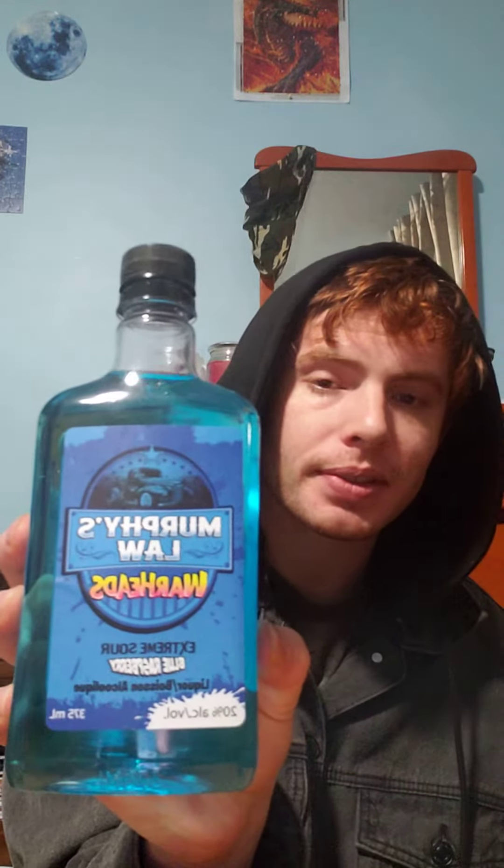Hey everybody, so we're doing a new video today. We're going to try this — this is Sour Patch Murphys, and we're trying this out with some Go Fashion Blues!